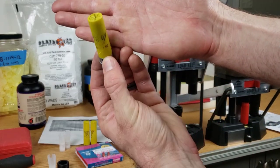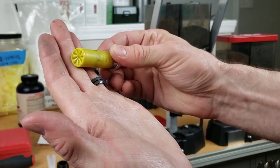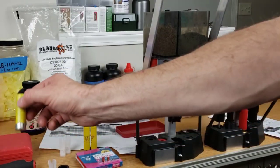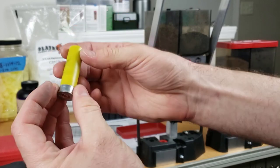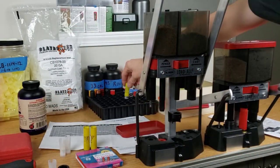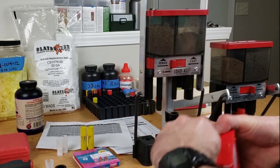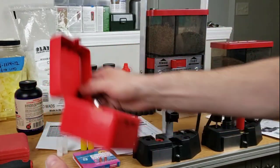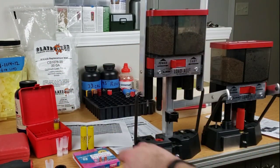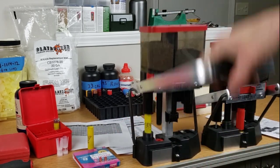My very first 20 gauge hull reload ever! Not too bad — not much more shaking than we'd get from a factory load, not caving in, filled up right where we need to be. That's beautiful. We'll pop the lid back on — I've actually got a box specifically for 20 gauge hulls. They go face-first so if they're leaking you'll know it. Heck yeah — we're on the 20 gauge train now.